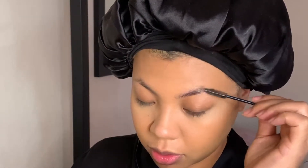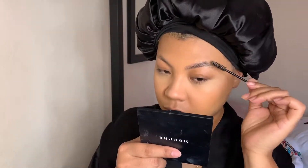Now I'm picking up the Got2b hair gel in the small black tube and using a spoolie to brush my eyebrows up to shape them the way I want. It's going to look so fire after I'm done — it just looks so good every time, you guys are going to see what I'm talking about when I'm done with the brows.